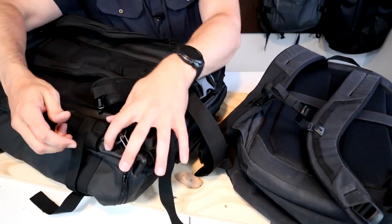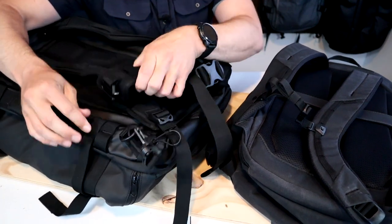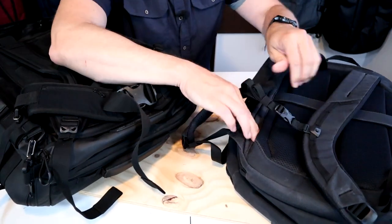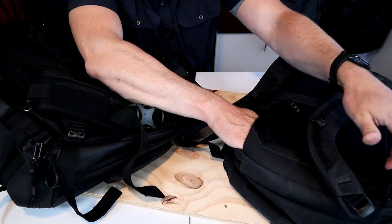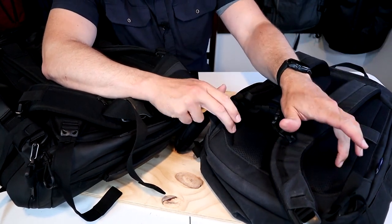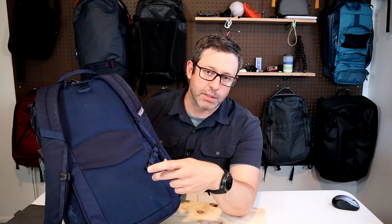Some other packs handle this well. The Wandrd pack has little loops on the side so you can clip a hip belt on and take it off as needed. The Thule Ion pack has a pass-through sleeve and they sell a separate hip pack that threads through it and doubles as a hip belt. The Black Hole Pack doesn't have either of these options, so there's really no way to attach an aftermarket hip belt.